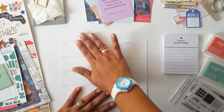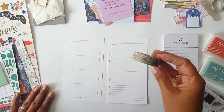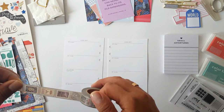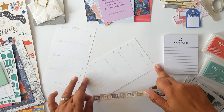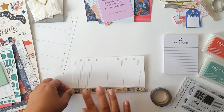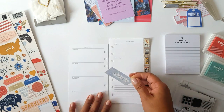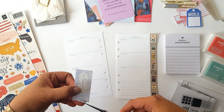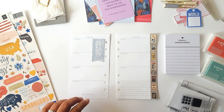Hello everyone and welcome to the Studio Calico blog. This time I'm going to share with you a planner spread using the Been and Gone kits from the June Studio Calico kits. The first thing I'm going to do is use this beautiful washi tape from the item kit to embellish this side of my page, and now I'm going to add a few stickers to my planner spread — this is what I usually do first.